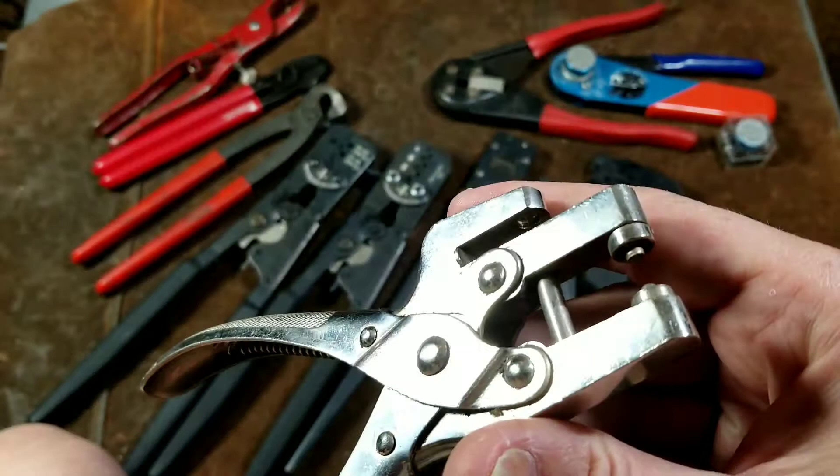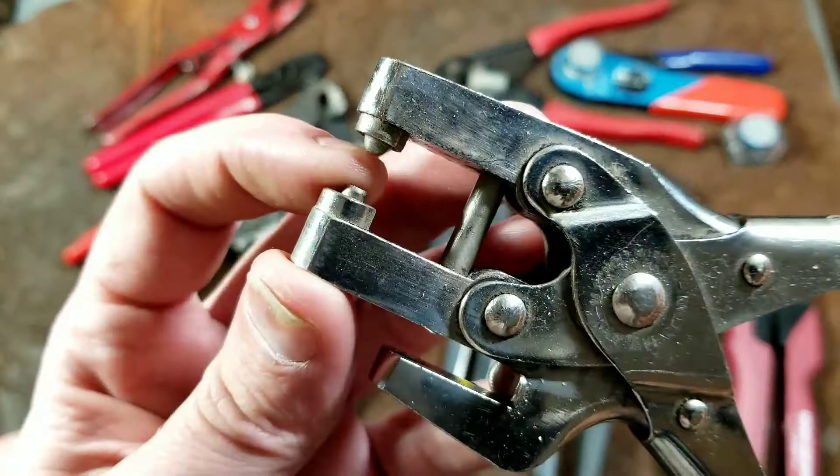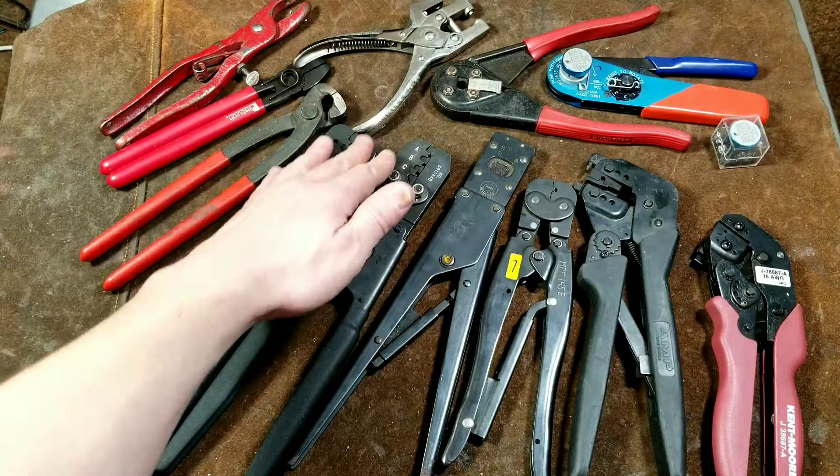Moving on, we have this pair of Shoals pliers. Sometimes you see them and have no idea what they are — but these are just for installing brass buttons like on clothing. They have an integrated hole punch as well as a button press. I thought those are going to be handy someday. When somebody told me what they were I was actually pretty happy about it, because it has both the hole maker and the little button crimper.